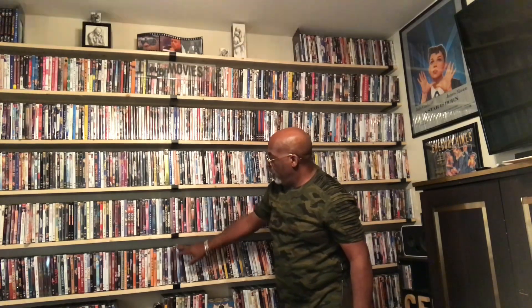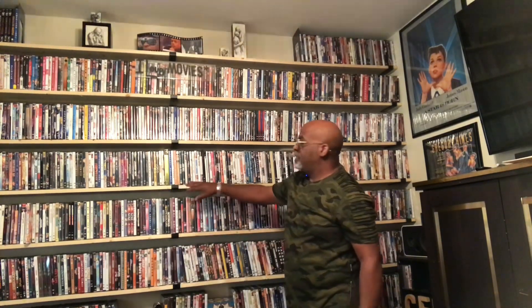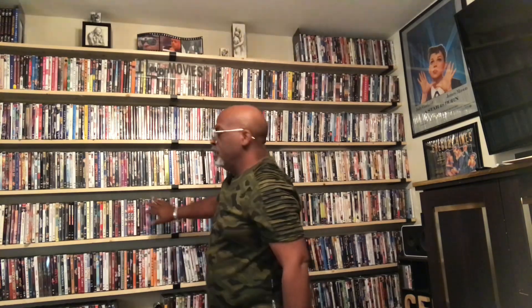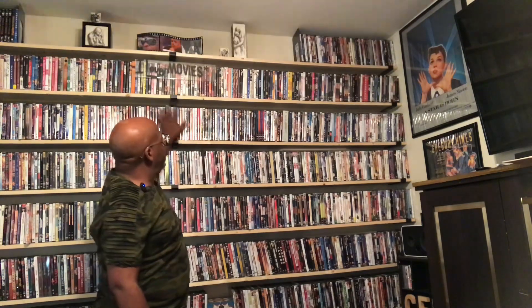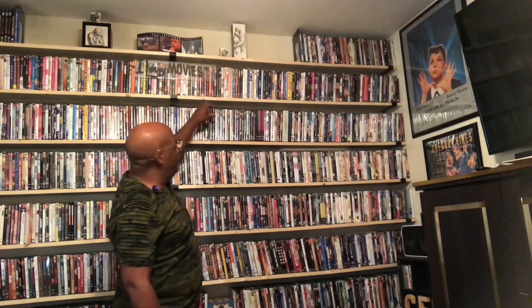Basically, you need to purchase the brackets from Amazon — I have them there for you to check. You also have to get anchors if you put it on a drywall, because it's not going to hold otherwise — these are very heavy. You can do this for your CD collection, your DVD collection, or any other kind of collection to make this kind of wall.